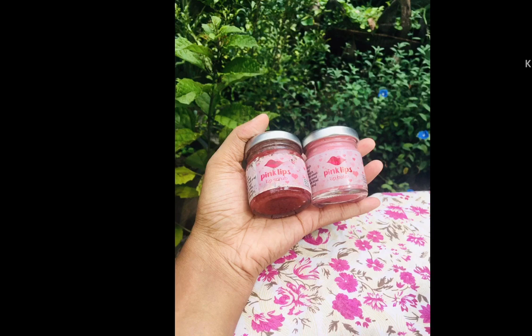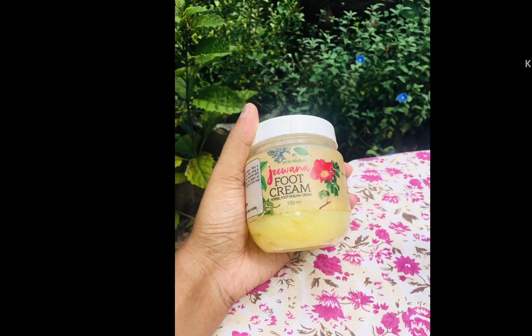I also like to use the scrub. You can use it as a pattern scrub too. I use the scrub, which is soft, and wash it off the surface with water.